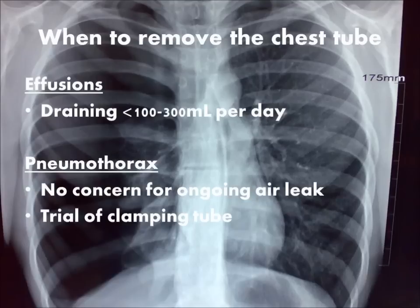If your chest tube is draining fluid, as in a hemothorax or pleural effusion, then in general only consider removing the chest tube when it is draining around 100 to 300 cc's per day. In the event of a pneumothorax, consider removing the chest tube when the insult has been resolved and there is no plan for positive pressure ventilation.